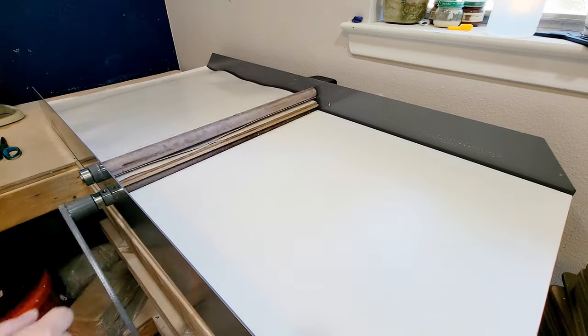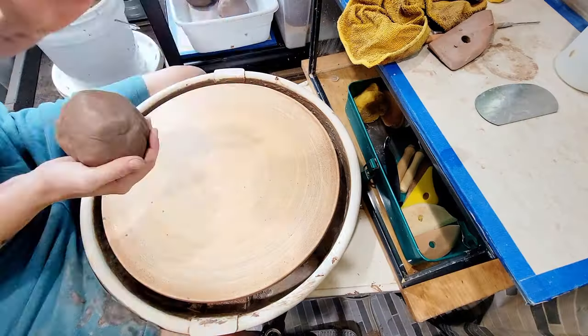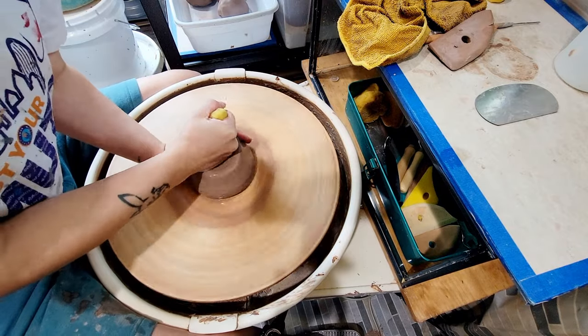Just so everyone knows, I've never made an oval before. I've mostly been throwing rounds, so this will combine new skills of hand building with what I've already learned to do on the wheel.